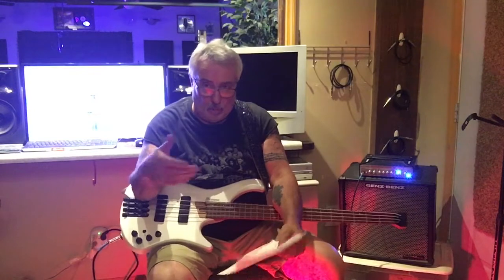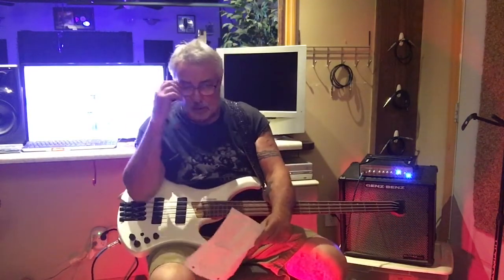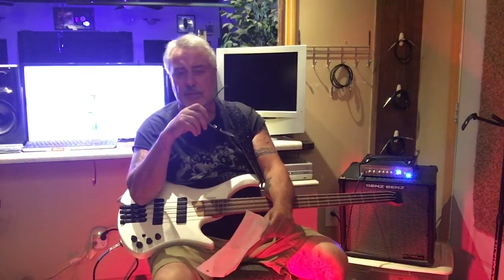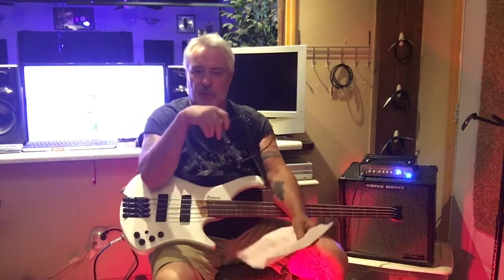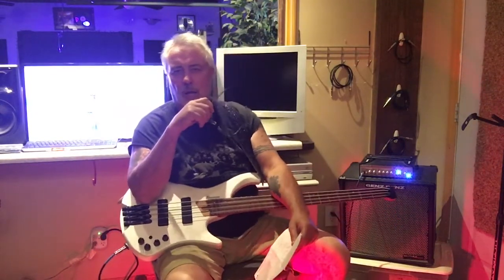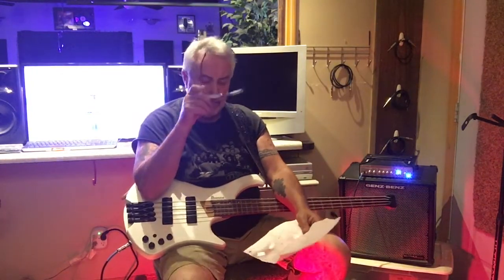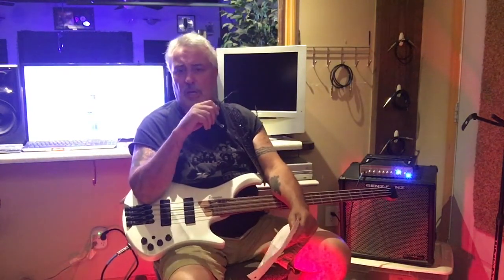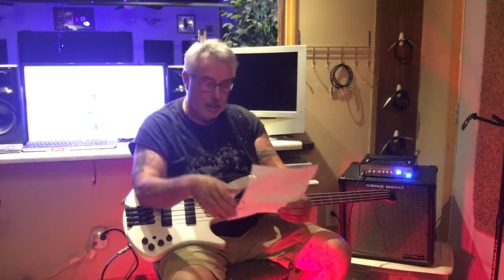They have a higher-end model of this that's pretty amazing-looking — gorgeous paint, and it's got Nordstrand pickups and electronics, which is a very good company. I really love Bartolini pickups too; I have them in several basses and they've never failed me. They're awesome.